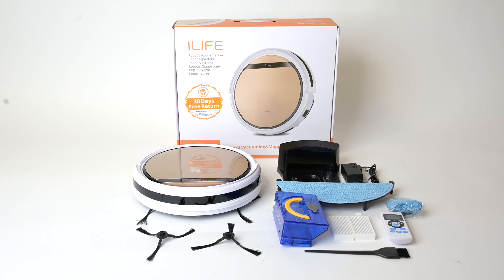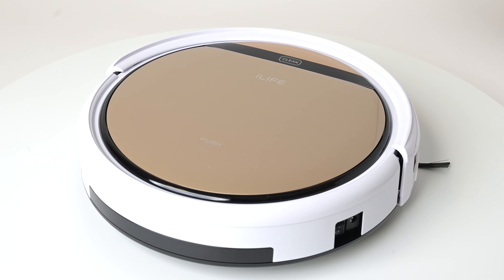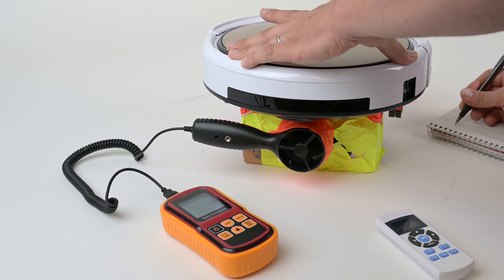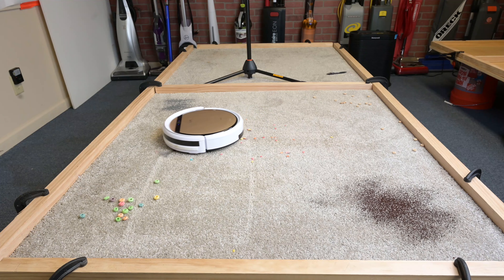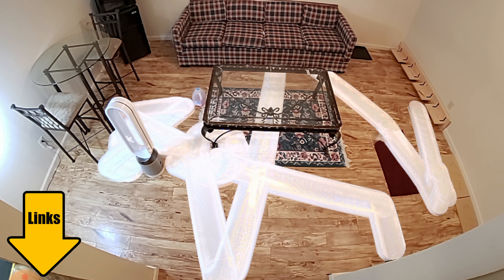Today I'm reviewing yet another budget-friendly robot vacuum — the iLife V5 Pro. We put it through all of our usual tests, and there were actually some genuine surprises. I would say that the V5 Pro is really good at what it does, but it also has some issues you should be aware of if you're planning on buying it. So stick around for the cons section at the very end. Links in the description to everything I'll mention.